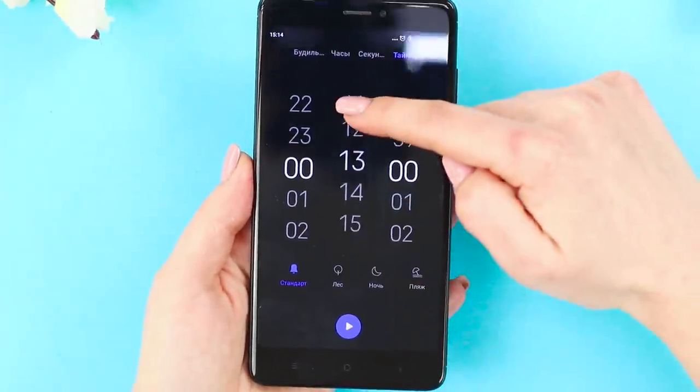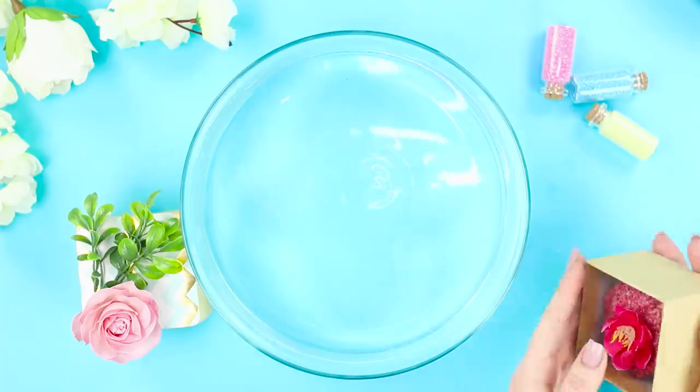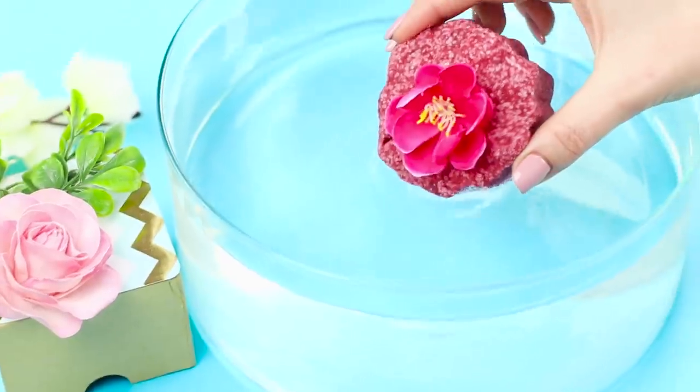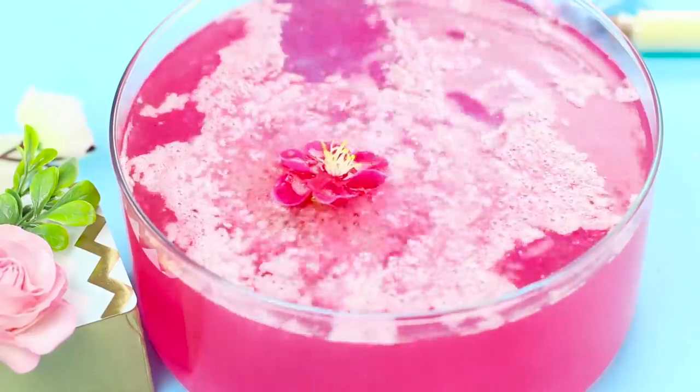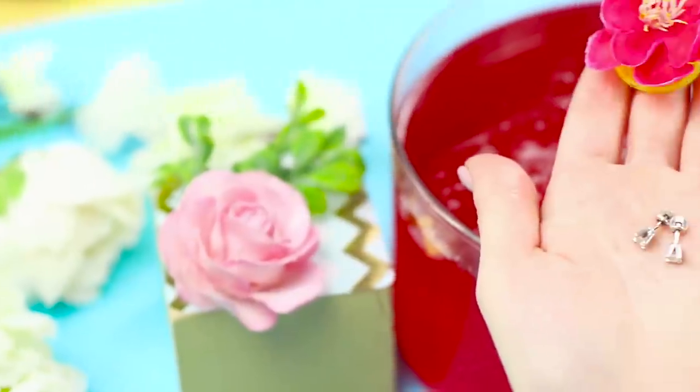Let it dry for about 15 hours. Pack the bath bomb in the box. Toss the gift into water. After bright and colorful bubbles, a secret surprise pops up to the surface — the jar with earrings! So surprising and very nice!